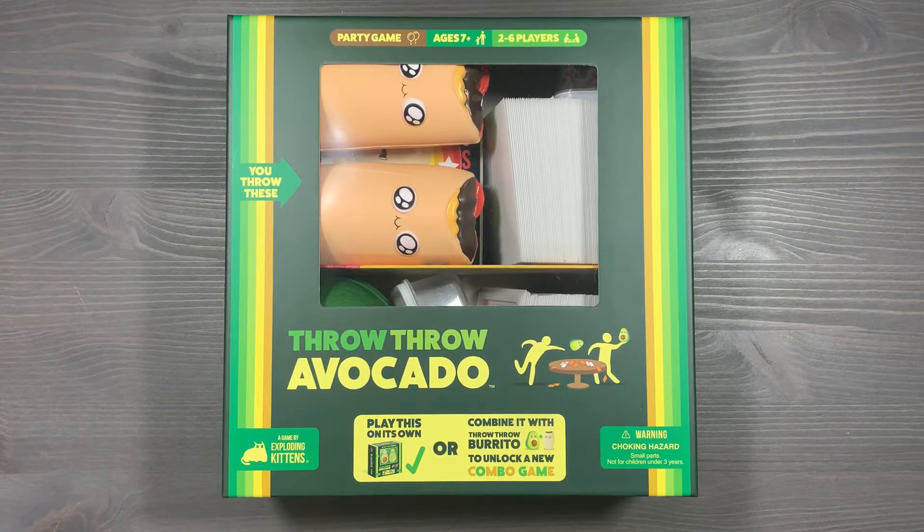Howdy, this is Mackenzie Franklin from Side Game LLC here in Colorado Springs, Colorado. Today we're going to be organizing Throw Throw Burrito and Throw Throw Avocado, designed by Brian Spence, Matthew Inman, and Ellen Lee, and published by Exploding Kittens.